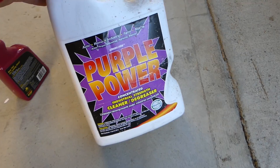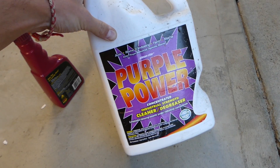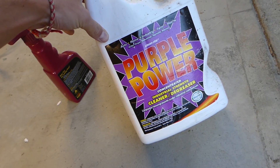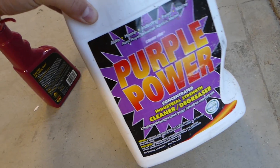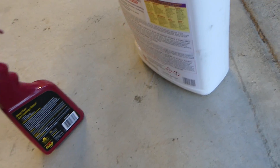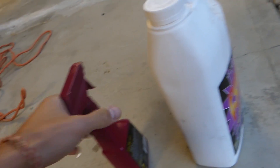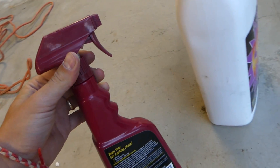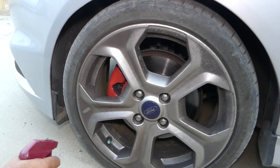We are using Purple Power. That stuff is about four dollars a gallon — very inexpensive. One thing: try not to spray your paint, and do not use it in direct sunshine — always work in the shade. We put some in a spray bottle from another chemical and we'll show you how to do it.